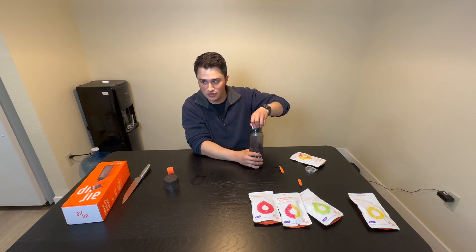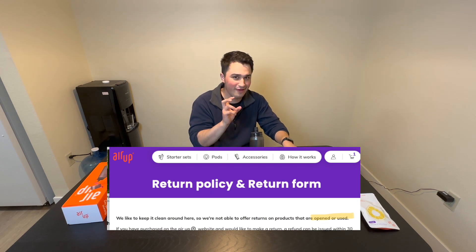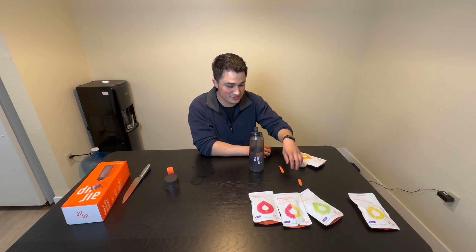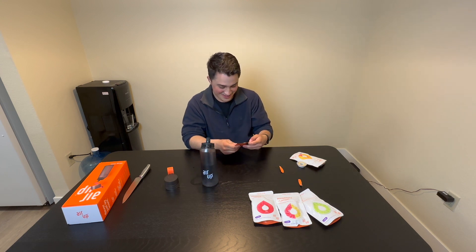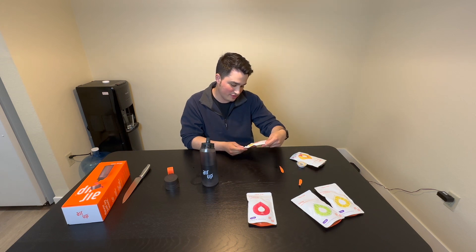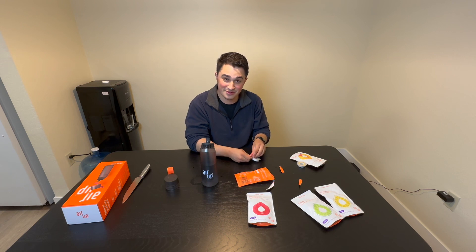And the sucky thing is, if you use this, the company does not let you return it for health or sanitary reasons — which is bullshit. You just lose your hard-earned money. So we'll try the raspberry lemon next — the more exclusive one. I'm kind of bummed, I'm not going to lie. I was super excited for this and now I'm just disappointed.